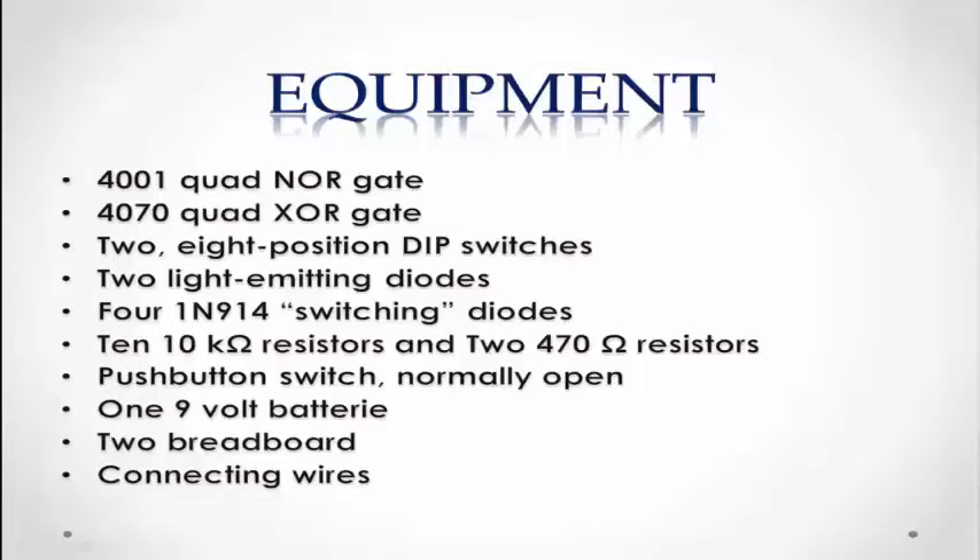So let's see what equipment we will need: 4001 Quad NOR gate, 4070 Quad EXOR gate, 2 8-position DIP switches, 2 light emitting diodes, 4 1N914 switching diodes, 10 10kohm resistors and 2 470ohm resistors, a push button switch normally open, 1 9-volt battery, 2 breadboards and conical wires.